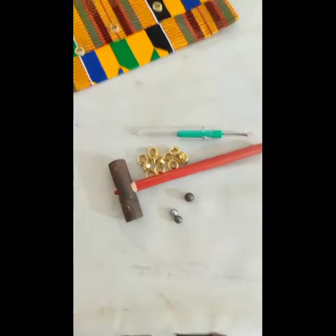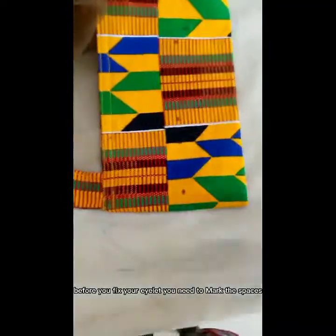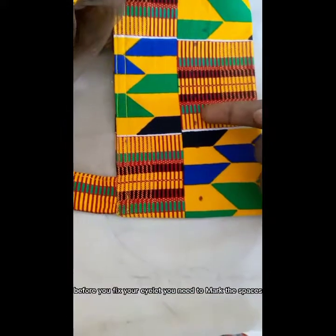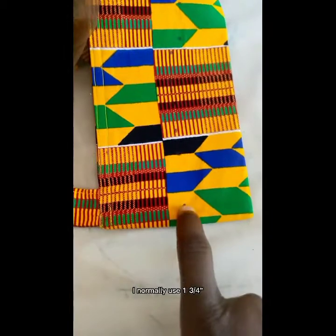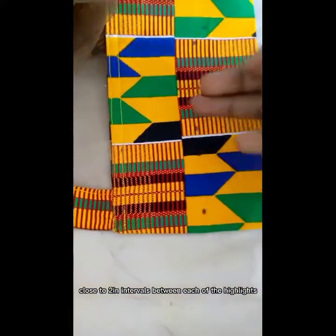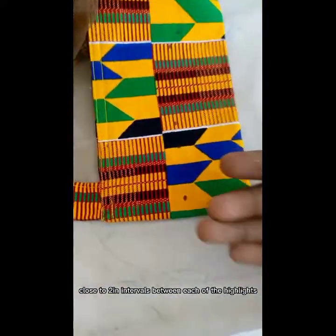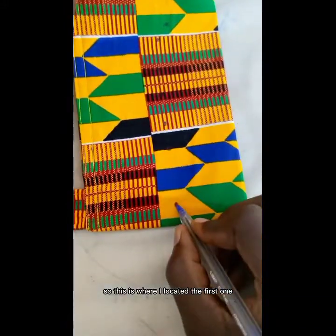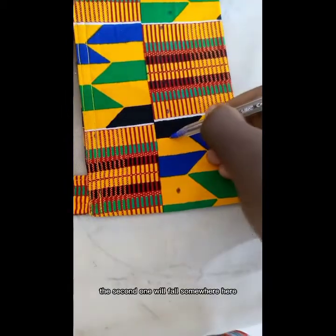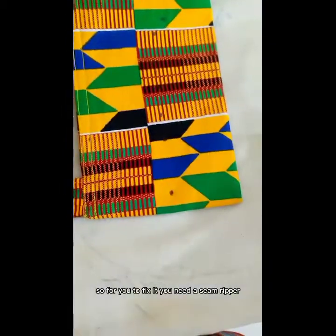Before you fix your eyelet, you need to mark the spaces. I normally use one and three-quarter inches, close to two inches, as the interval between each eyelet. This is where I located the first one, and the second one will fall somewhere here.